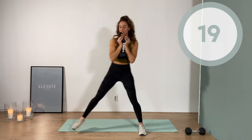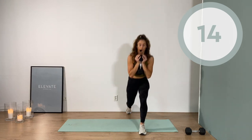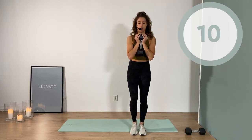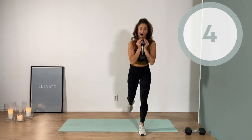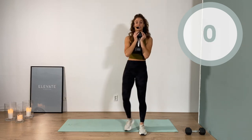Really set it nice and wide — far out to the back — so you give yourself space to move. Five seconds. Three, two, one.